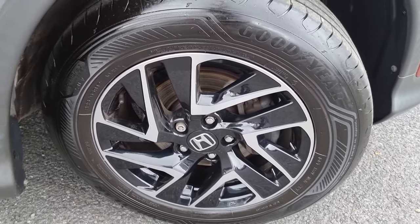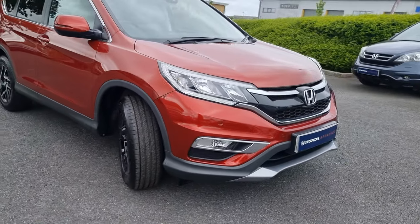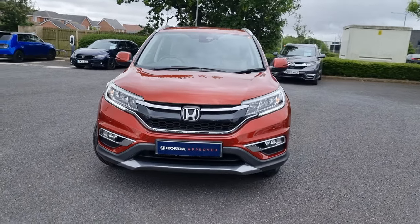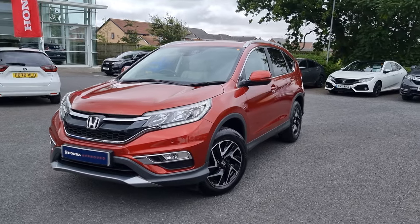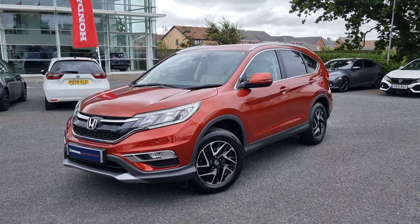Just showing you the last remaining alloy now. If you do require any further information on this vehicle, don't hesitate to get in touch with our dealership and one of our sales team can provide you a personalised video. We thank you for your time and we hope to hear from you soon here at Blackpool Honda.